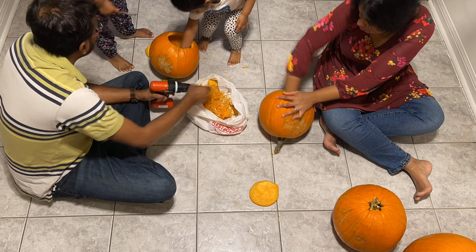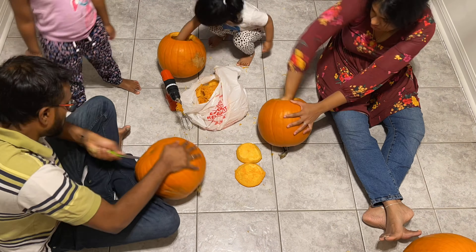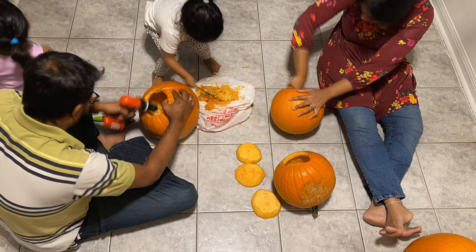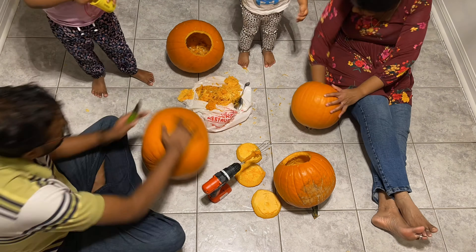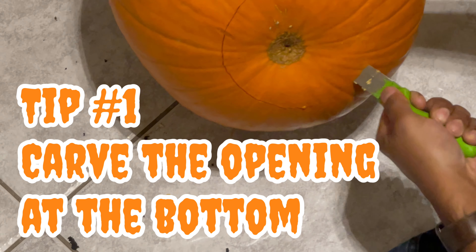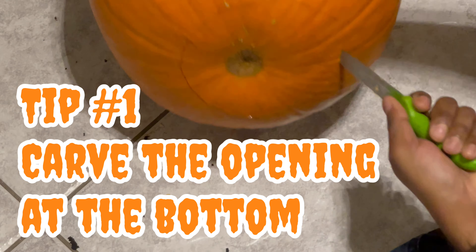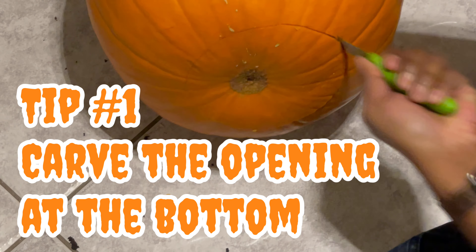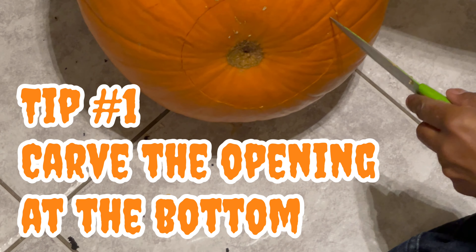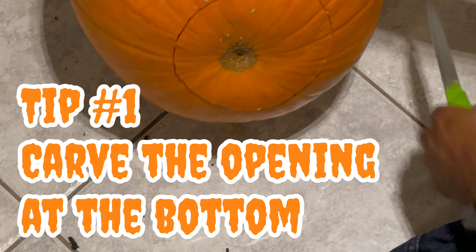Our pumpkins are all set and we are ready to carve them. If you're curious how we decorated the porch, watch until the end as you'll see that in this video as well. To be honest, we never thought much about Halloween until we had our two girls, and it made me realize how much fun it can be — especially the fun activities you can do as a family.